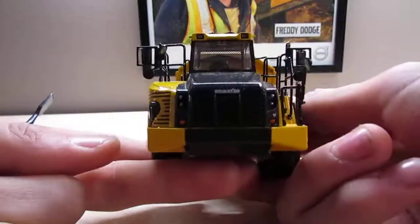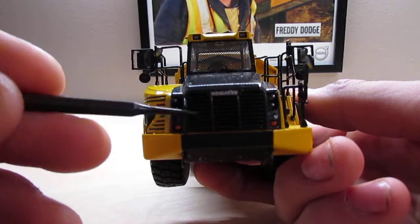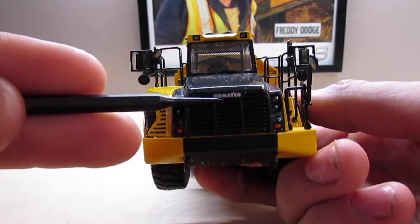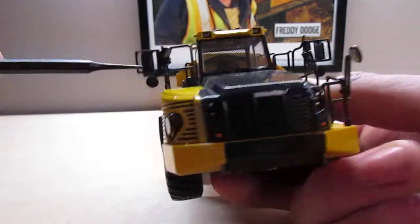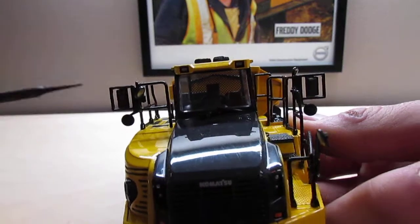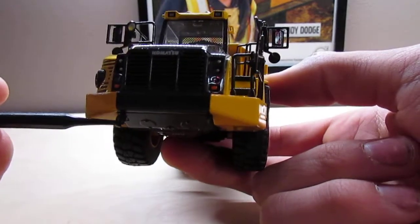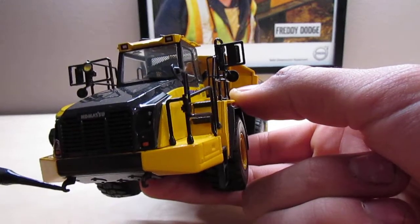Front of the truck — you can see the grille has textured surfacing. There's a very clear Komatsu logo above the grille. The lights are all painted. You can kind of see in the cab there — the seat, steering wheel, and more lights on top. There are also some tow hooks on the front bumper, you can see them right here.